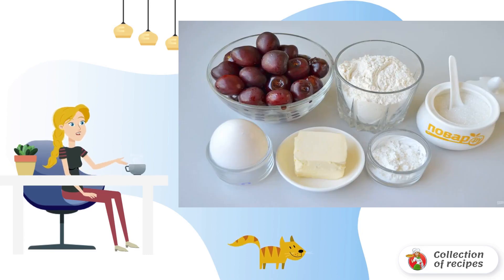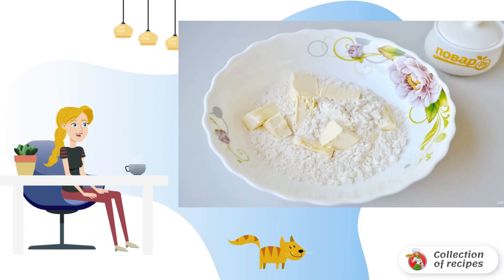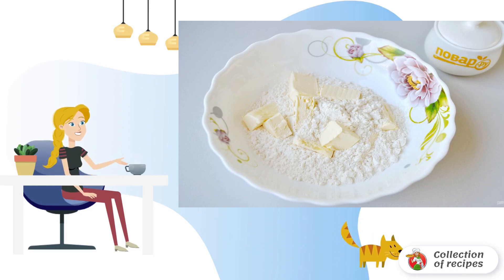Prepare the products and let's get started. Take a deep bowl, pour in the sifted flour, add the chopped cold butter, and rub it into crumbs. This can be done with a knife or fork, as you like.